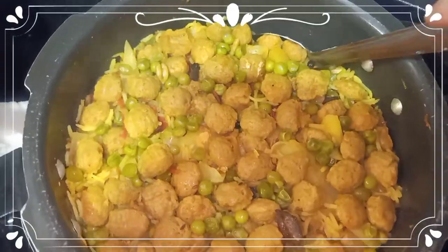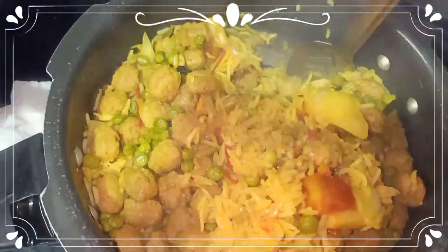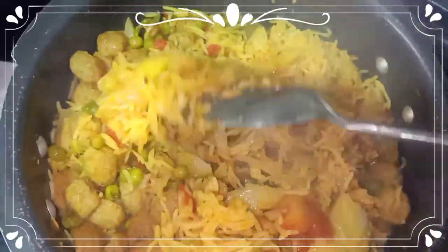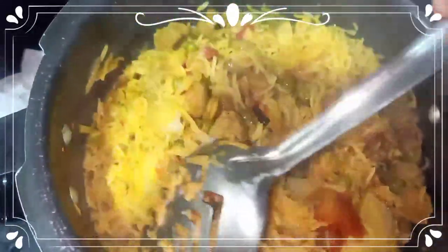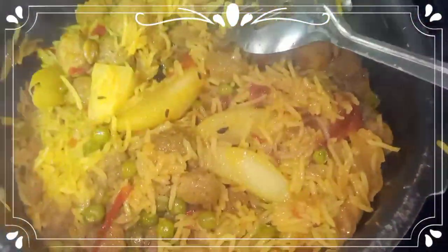Hi everyone, welcome back to my channel! How are you? I hope you are good. Today's menu is soya bean veg pulao, which is a very simple and easy recipe, along with aloo raita. So let's get started.